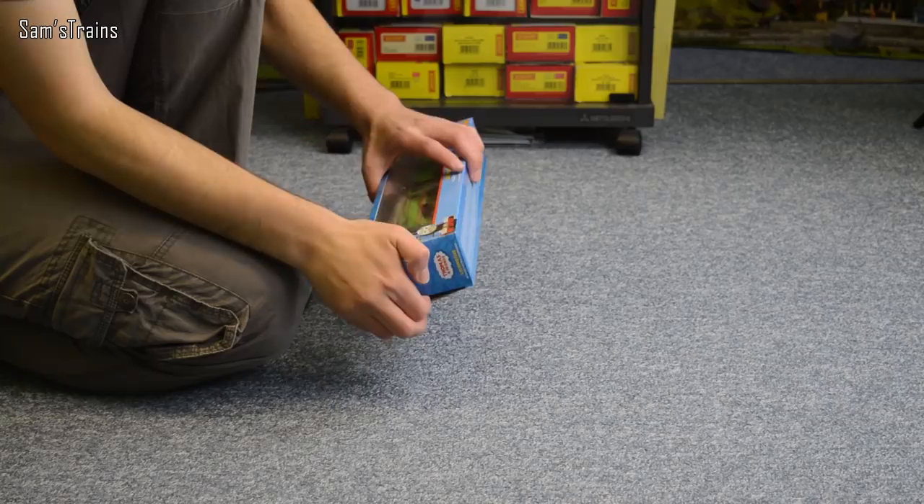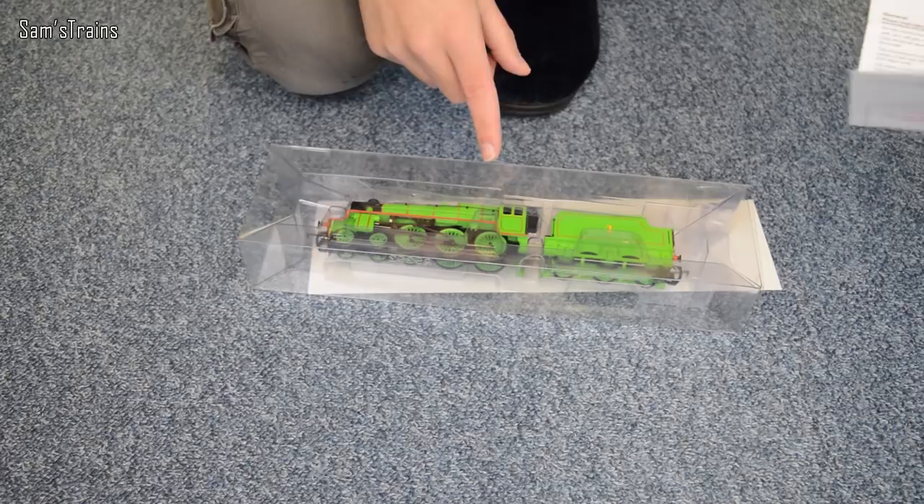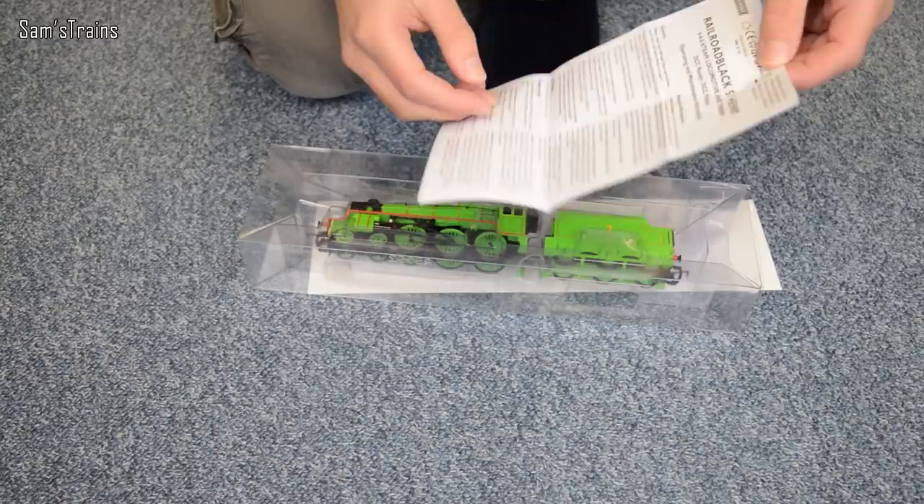Let's get old Henry out then and see what he's like. So I'm just going to open this box at this end. Let's have a look at the instructions first then. These instructions are actually for the Railroad Black 5 and Henry and if you look at the model you'll notice it is exactly the same as the Hornby Railroad Black 5 — quite interesting — and it means it's also loco driven as well.